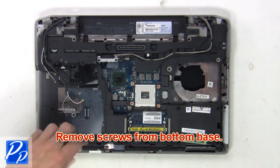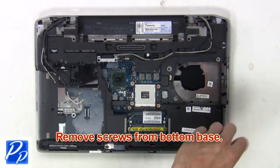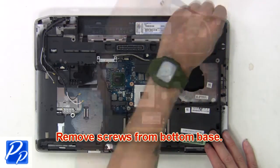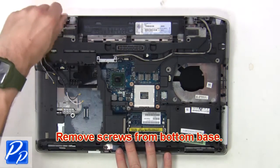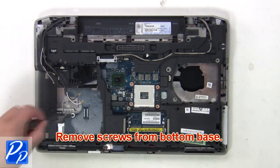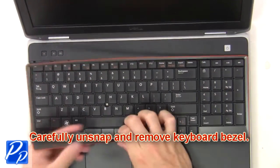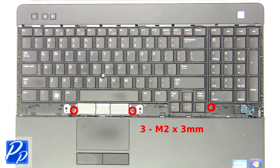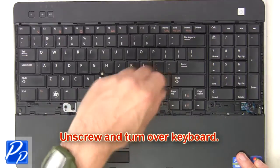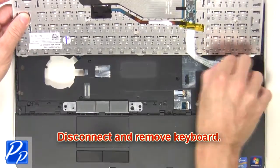Then remove screws from bottom base. Now carefully unsnap and remove keyboard bezel. Then unscrew and turn over keyboard. Now disconnect and remove keyboard.